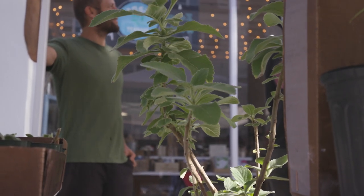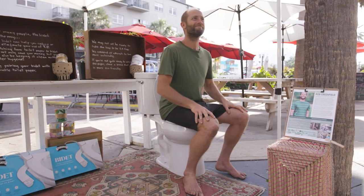Hey there! Do you want to learn about the toilet paper plant?